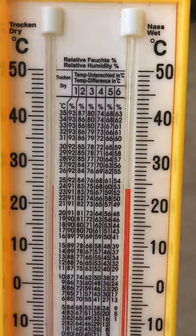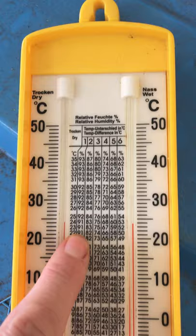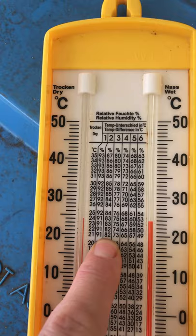You would then go down to 20 where your dry temperature was, and there was a two degree difference. So go down here to the two, and your humidity would be 82%. And you would have put some water in the back there to get that wet temperature reading.